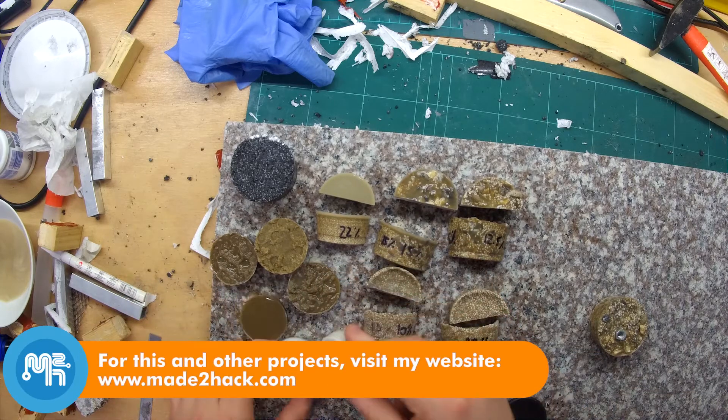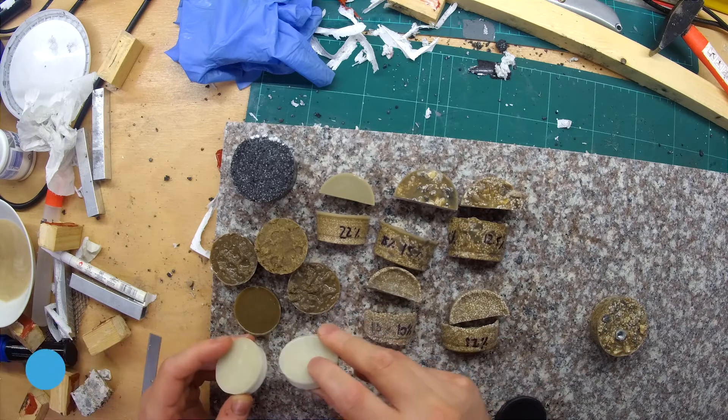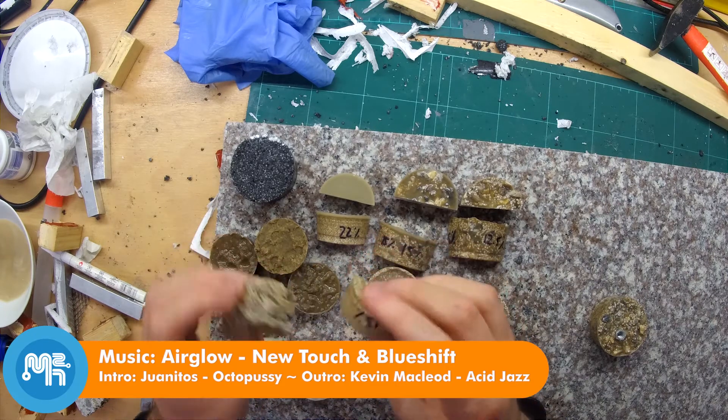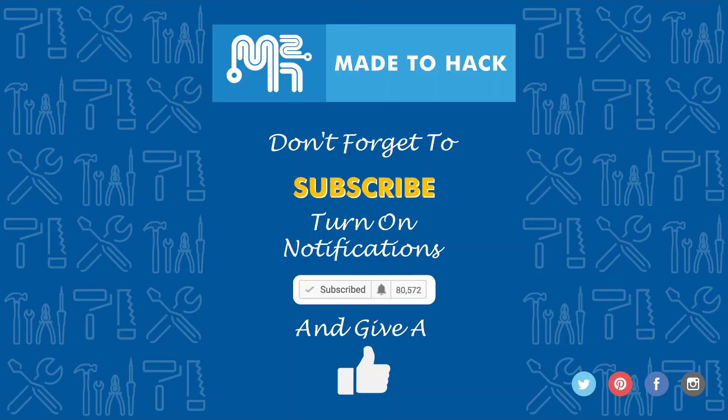So stay tuned for part 2, after I put these pieces under various tests once they've cured for about a week. Thanks for watching and don't forget to subscribe to this channel. Make sure to turn on notifications to receive updates whenever I post a new video. If you like what you saw, hit that like button as well. I'll see you next time.